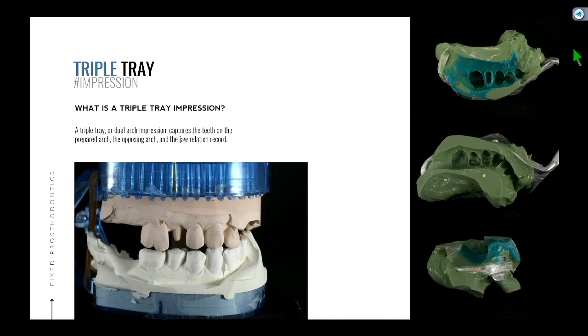The other thing it captures is our bite registration, or another way to think about it — the jaw relation record. How are the upper and lower jaws related to each other? In other words, how is the patient biting together? With the traditional method, since we have all the teeth available, a lot of times we can just hand articulate the two casts, and that would tell us how they bite together, because there's one orientation in which everything socks in together.